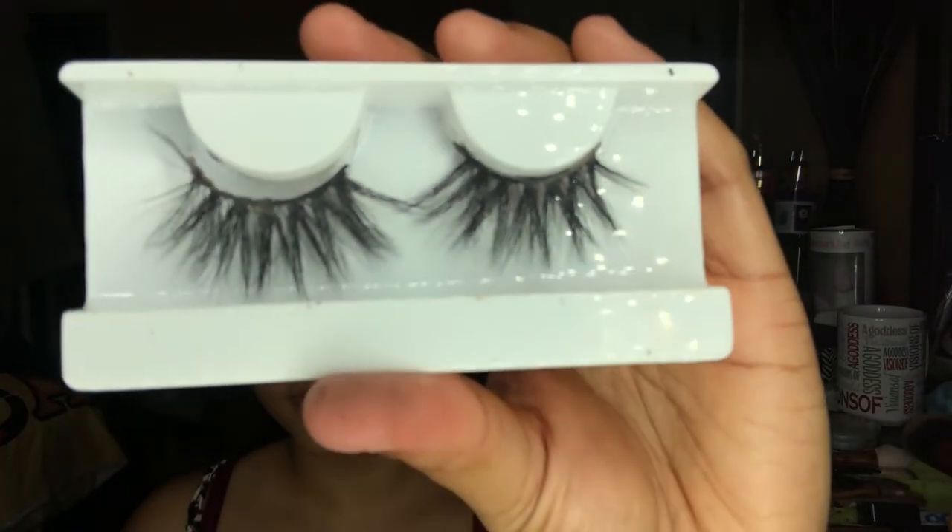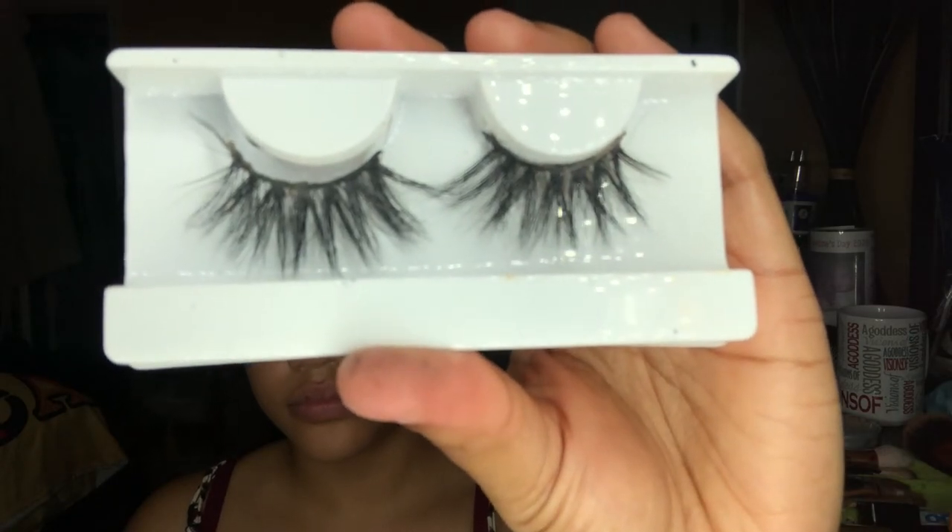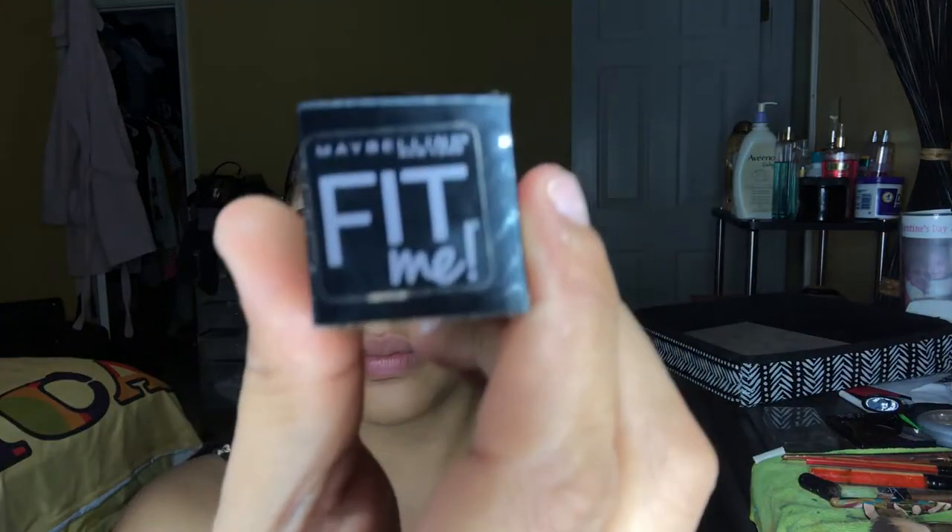After applying my mascara, I'm going to be using my lashes in the style Desi from my business Visions of a Goddess, and then following up with my Maybelline Fit Me foundation in the color Soft Honey.